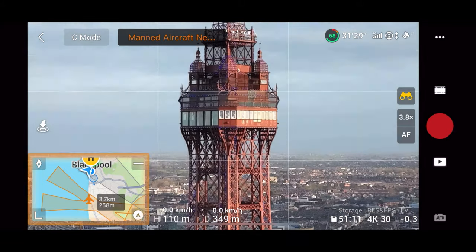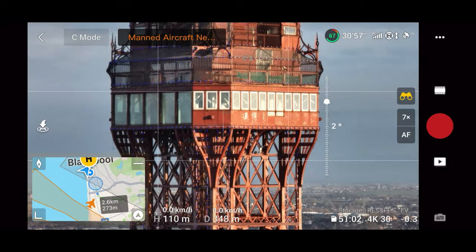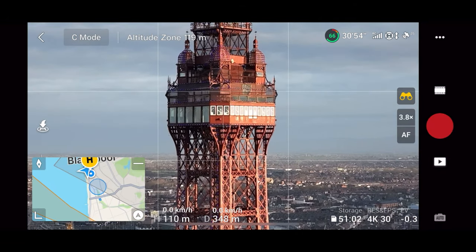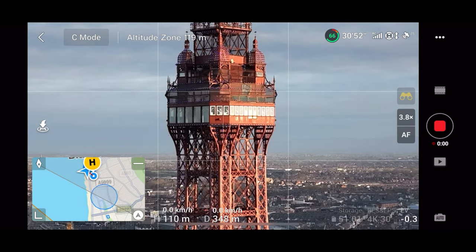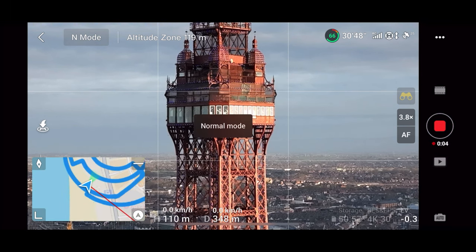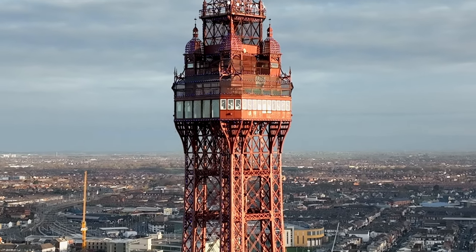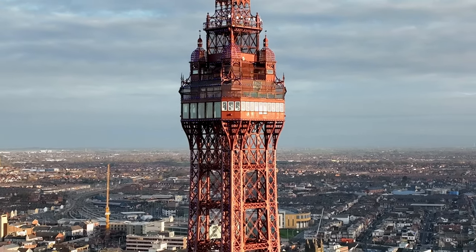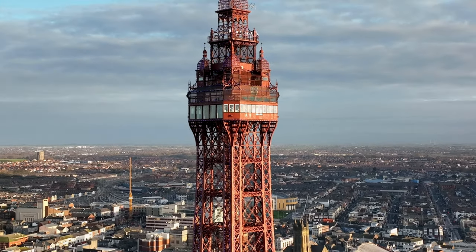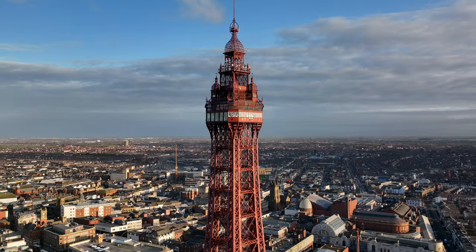There are two different types of dolly zoom. The first one: you're going to be zoomed in all the way to start with and then zoom out to 1x. So we're here at 3.8x — as we zoom out we're going to fly towards the tower to get this shot. Pretty cool, isn't it? So let's try that again.